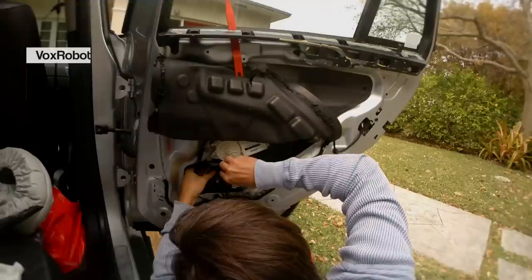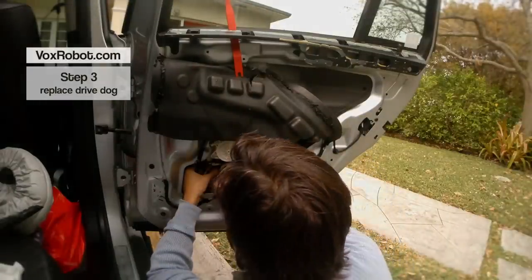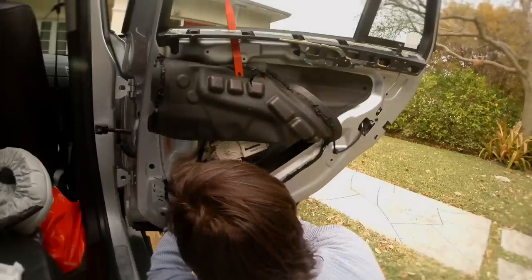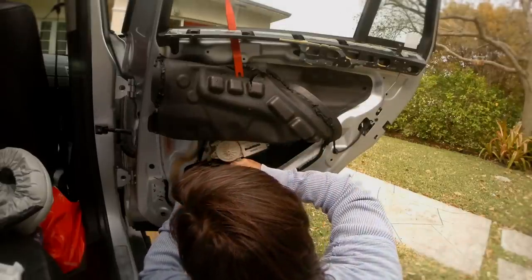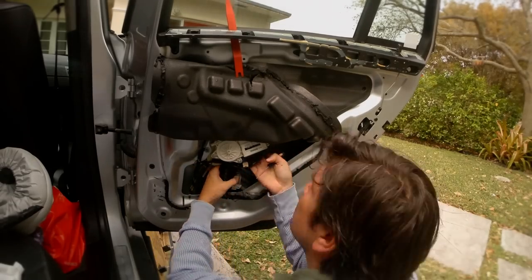Step 3. With a medium flat screwdriver, push the notch that pokes through the hole at the bottom of the window glass. Steady hand or you break the glass. After you wiggle the plastic driver out of the glass, push up the glass and rotate it out of the track.